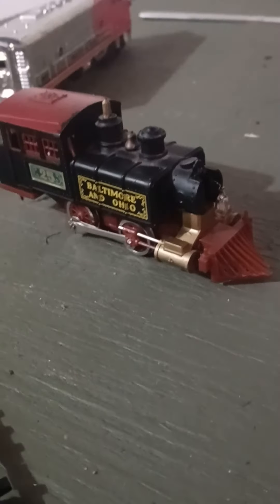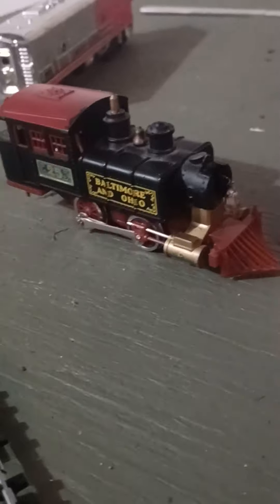How could you smash my tea kettle? More model train content coming soon!